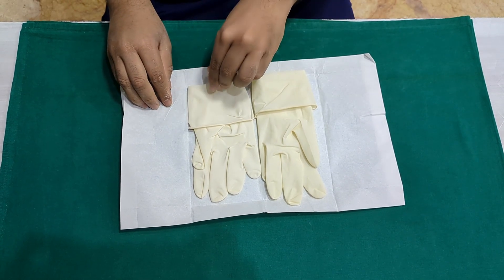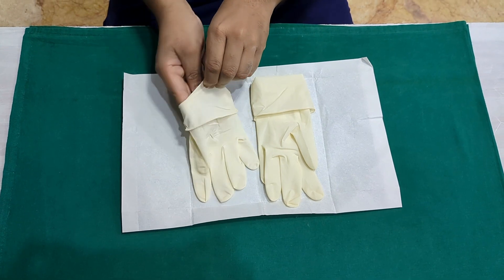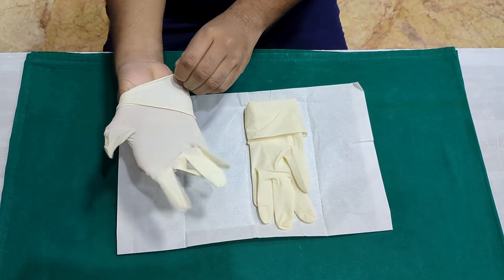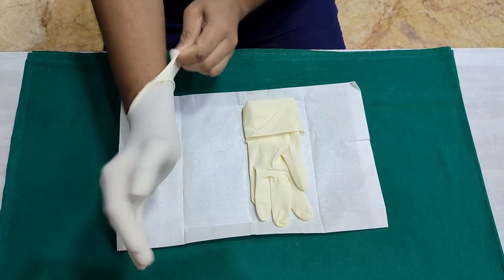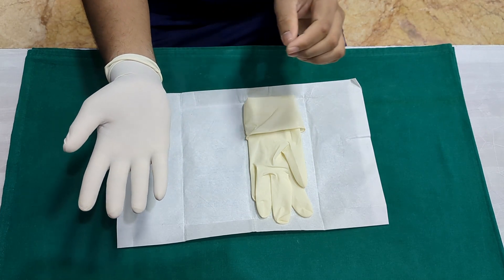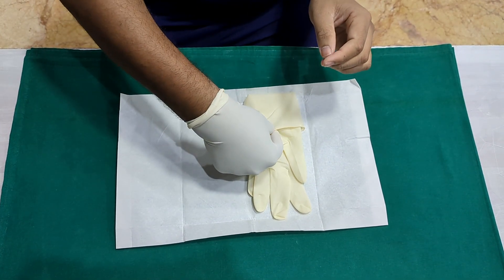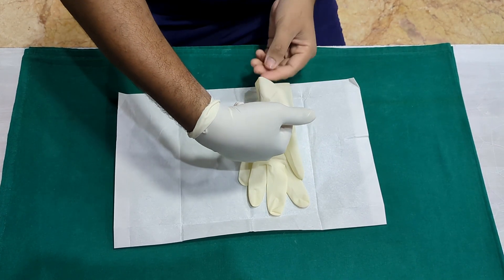Use your non-dominant hand to hold the outer surface of the dominant glove and slide your dominant hand inside. Once you get the sterile glove on your dominant hand, slide two fingers underneath the cuff that's folded over so that you have sterile glove touching sterile glove. Lift the glove using two fingers and slide your non-dominant hand inside it.